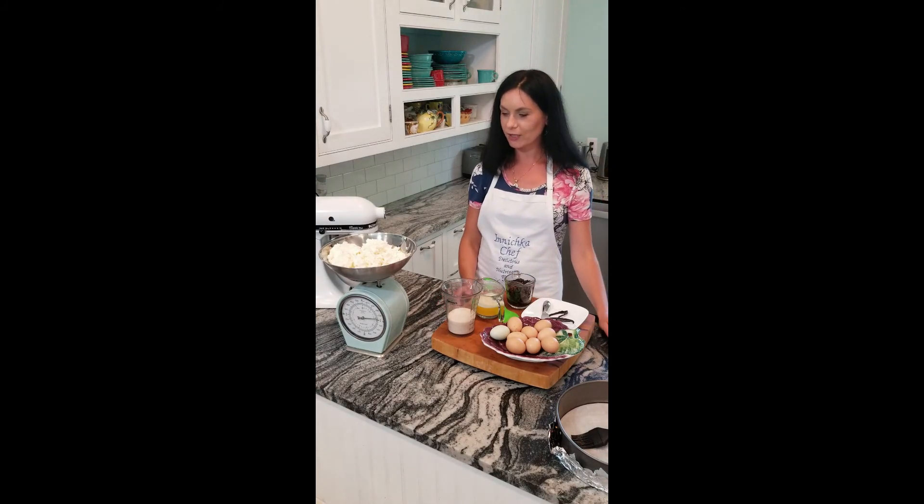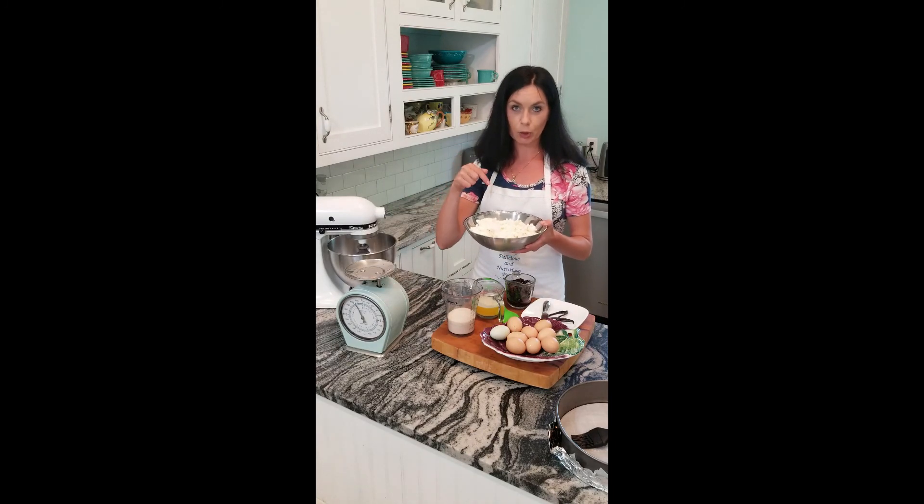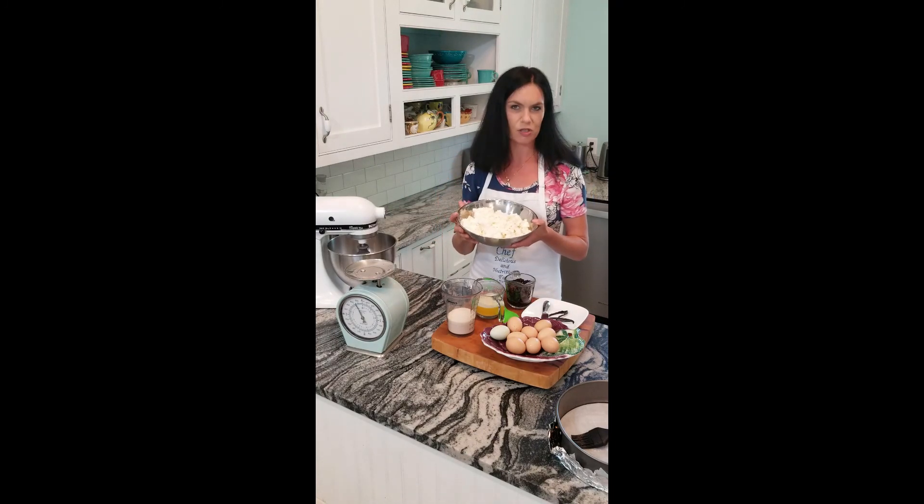It's called творожная запеканка, which means baked farm cheese. I do not buy farm cheese, but I make my own. I will link below how to make cheese — it's super simple. You just need patience, 24 hours, and two ingredients really.